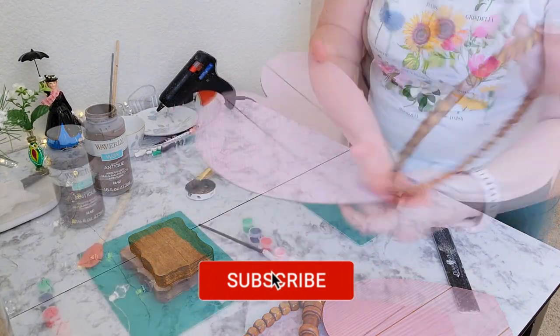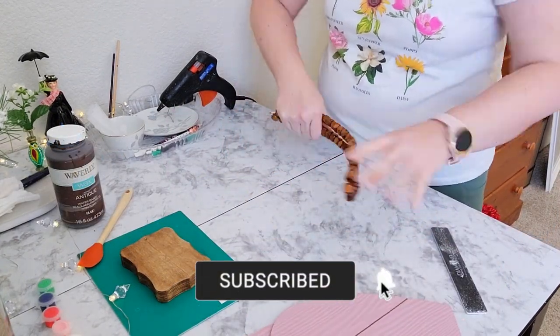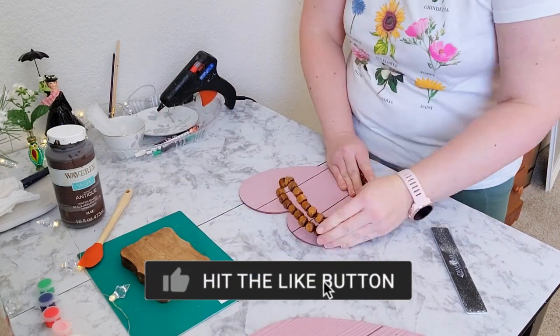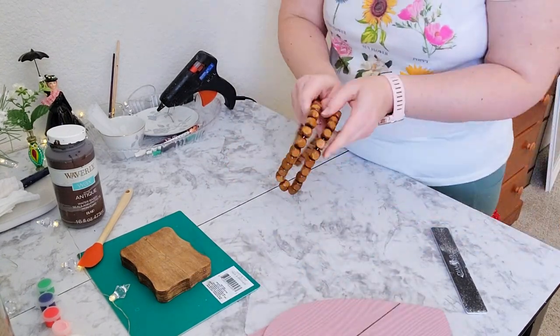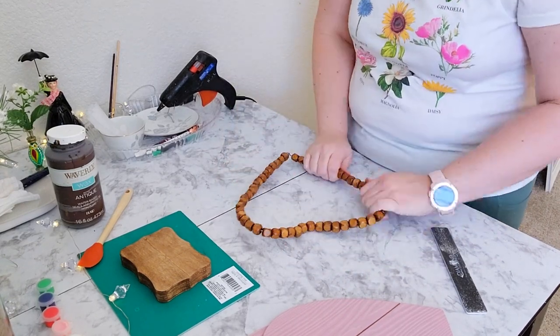I don't know if you've had as hard a time as I have finding the beaded heart wreaths, but I can't find them anywhere. So I found these and they actually are the same color as my spindle and base. I'm going to use these and I'm showing you how to create a heart shape easily with a round beaded wreath.